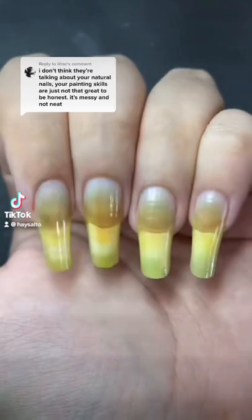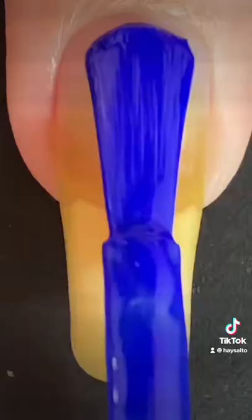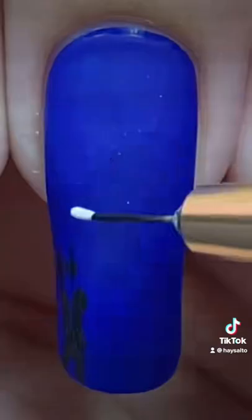So I just got some advice from this commenter. They said that my painting skills are not great and are pretty messy and not neat. So I'll try and fix that, okay? I'll work on it.